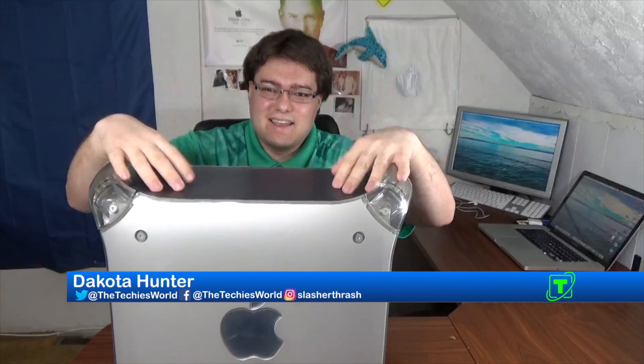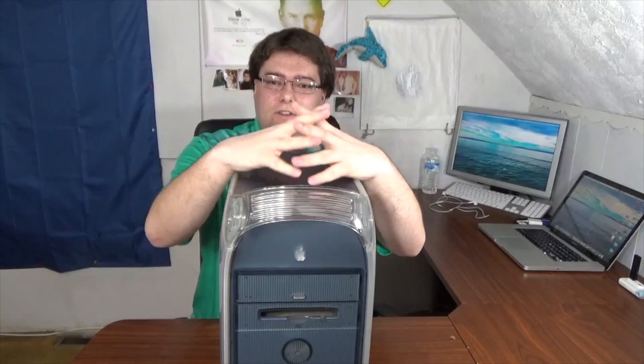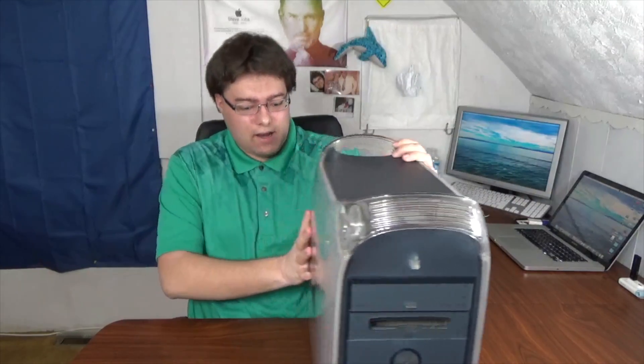Hello, I'm Dakota, welcome back to the Techies World. This week begins a whole new series focusing on the Power Mac G4 conversion. If you watched my update video posted a couple weeks ago, you'll know that I'm working on building this Power Mac into a file server. This is going to be the first part of that project.